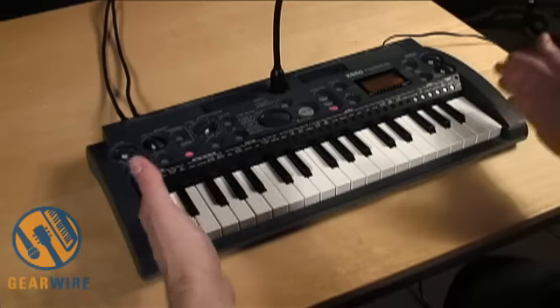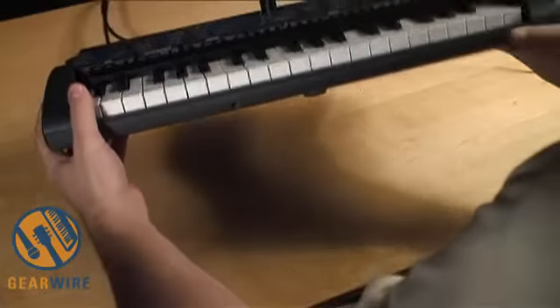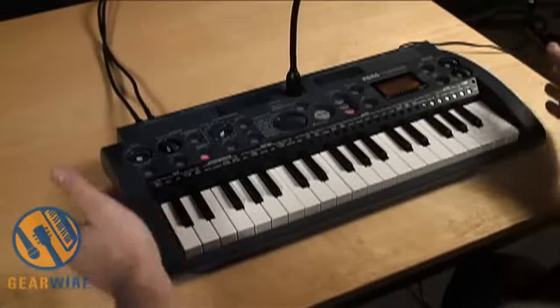It's very lightweight, it's got a compact size, and it takes six AA batteries in addition to the included AC adapter. So whenever you're ready to make music, just grab the Micro Sampler and go.